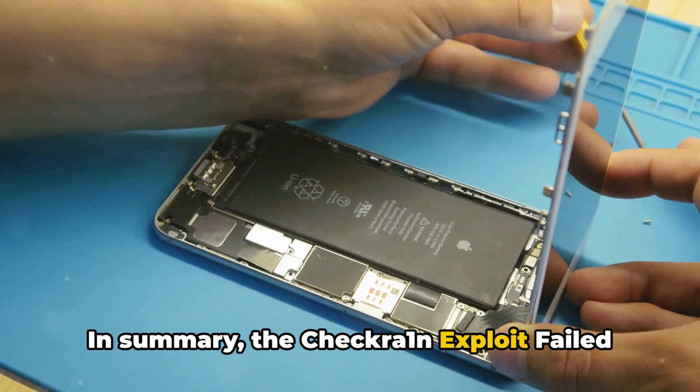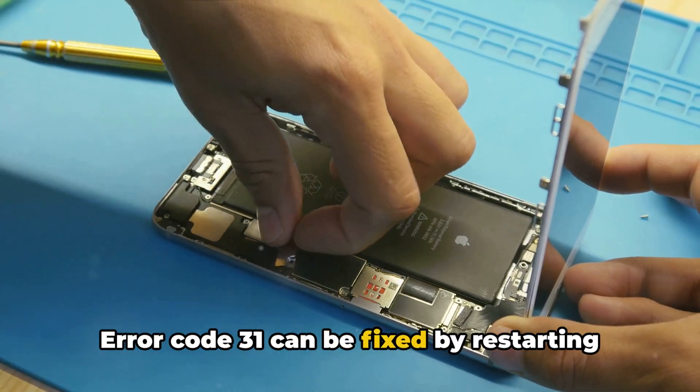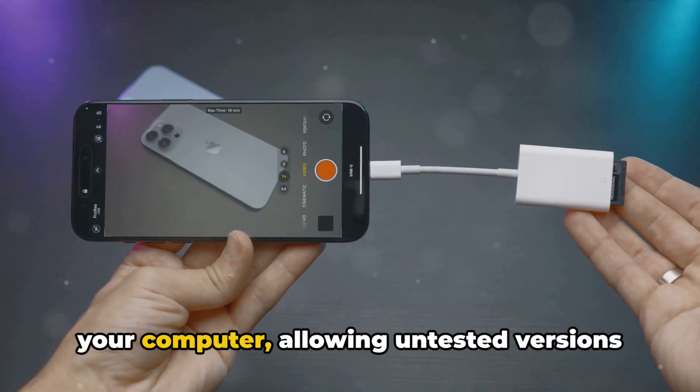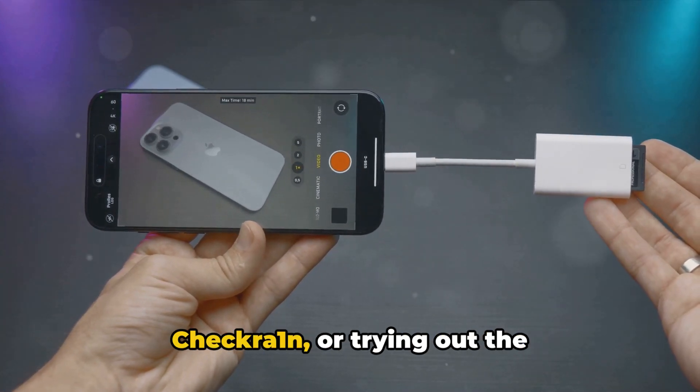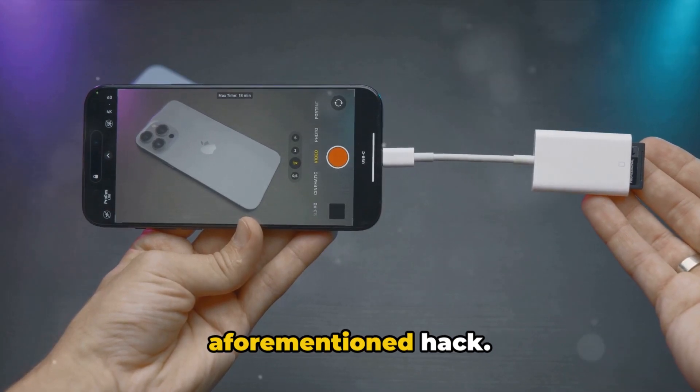In summary, the checkra1n exploit failed error code 31 can be fixed by restarting your computer, allowing untested versions and safe mode, using an older version of checkra1n, or trying out the aforementioned hack.